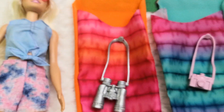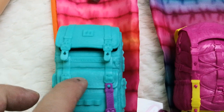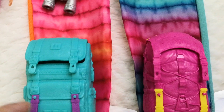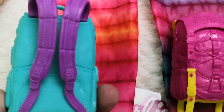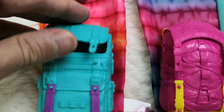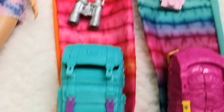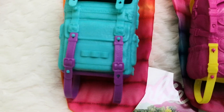This one comes with a set of silver binoculars that are really nice-looking and retro — almost 80s. The backpack is a teal color with purple straps, and I very much like the details on it. It can open and you can fit everything inside. The sleeping bag can be rolled up and placed around or underneath the bottom part, which is very cool.